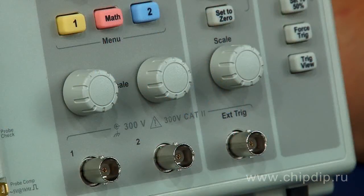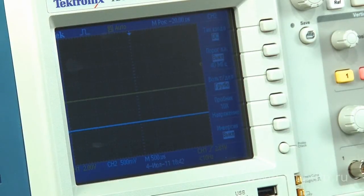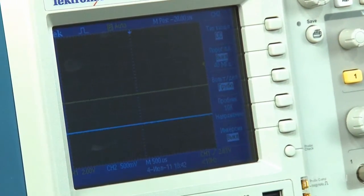The TDS-1001C EDU is a two-channel digital oscilloscope with a 40 MHz bandwidth. The device has an LCD screen that helps easily observe two different signals from channel 1 and channel 2 in different colors.